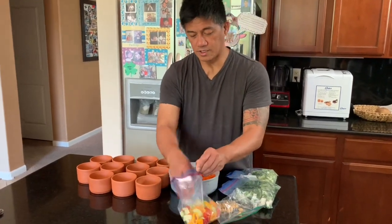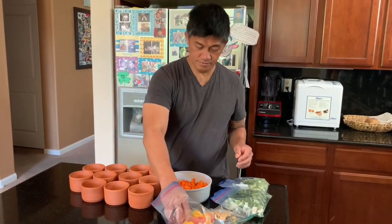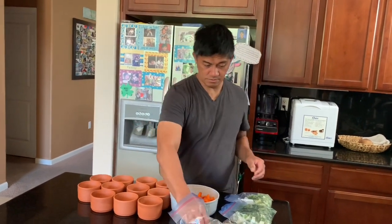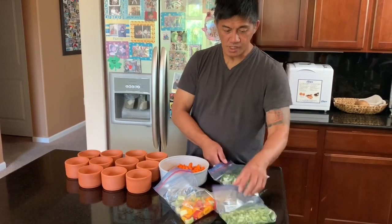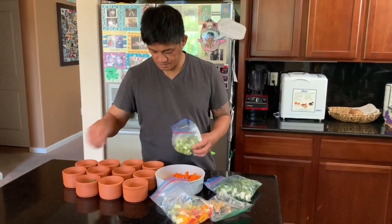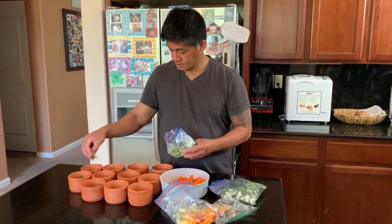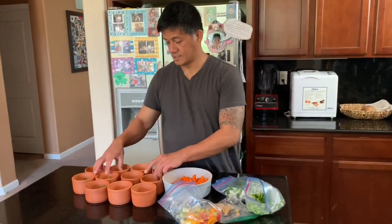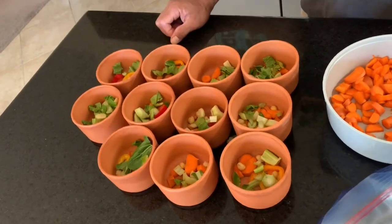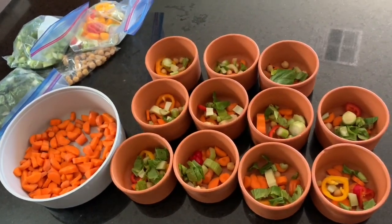Then we'll put celery and bell peppers. There it is. And that's how it looks like when it's prepared.